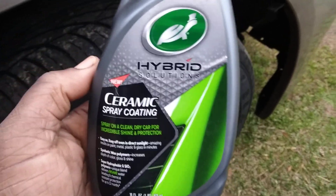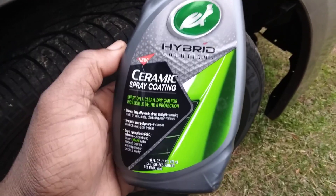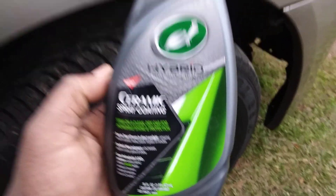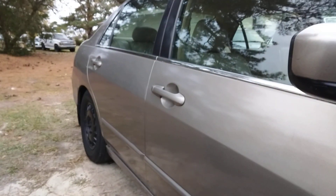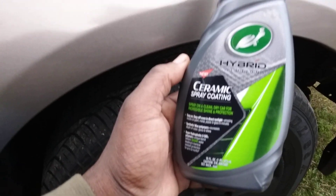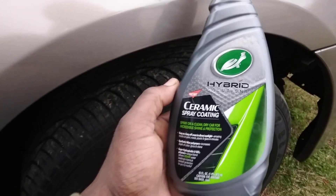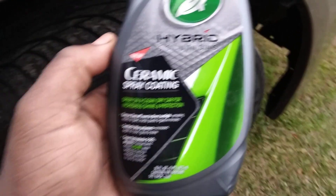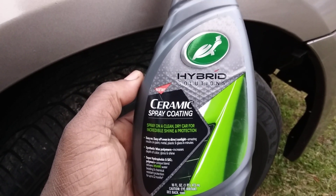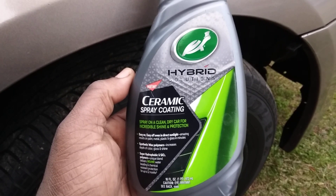Welcome back to the channel, y'all. In this video, I'm gonna show you guys one of the best fast winter protection products that you can get for brown paints like this on a big boy Honda. The best fast winter protection — here's the Turtle Wax Hyper Solution ceramic spray coating. Simply spray on a clean, dry car for incredible shine.